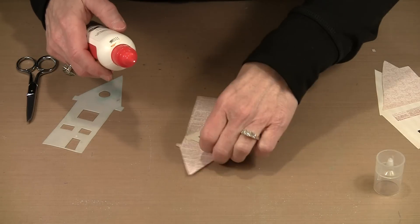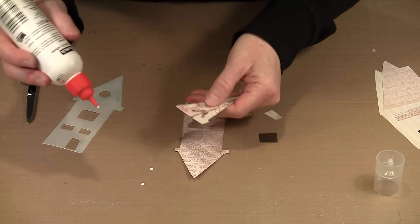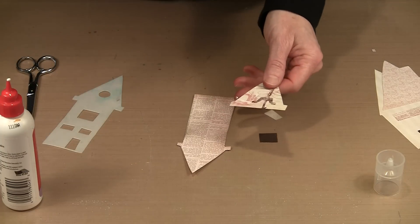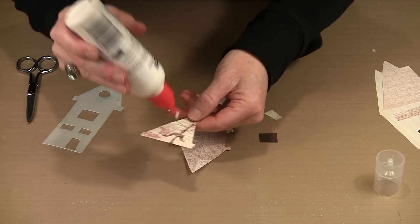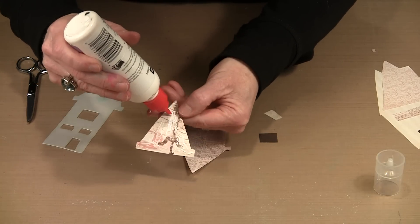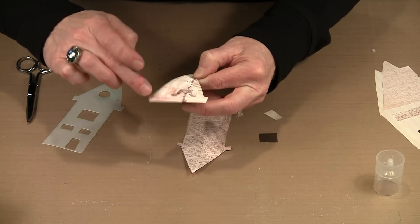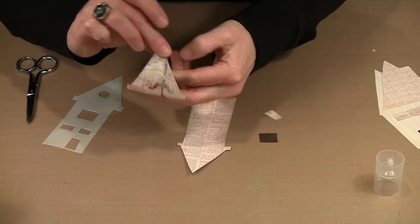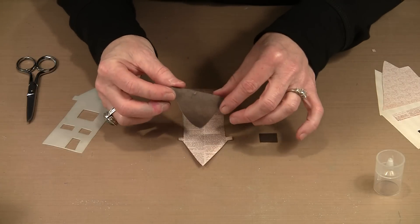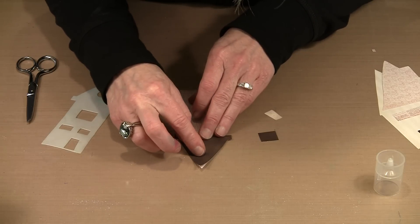I'm going to bring in some of the quick-dry adhesive. You don't need much — just a little bit, making sure to get some up in the top so everything adheres. Bearing in mind the piece it's adhering to is a little smaller, I don't need to worry about getting adhesive exactly on the edge. This is a fairly quick-stick adhesive so once I put the roof on I won't have a lot of opportunity to change it — I want to be certain I'm happy with it first.